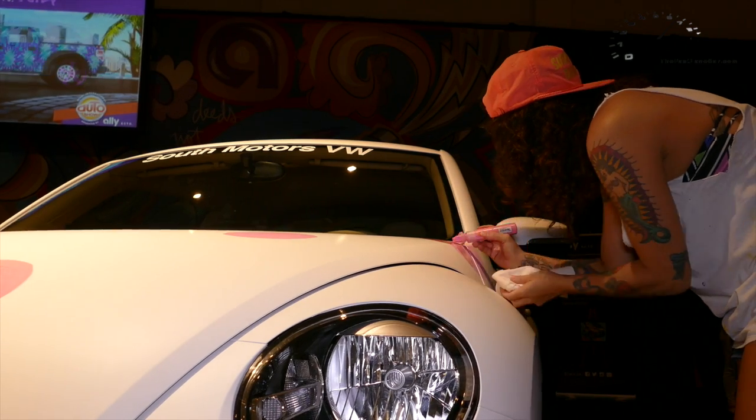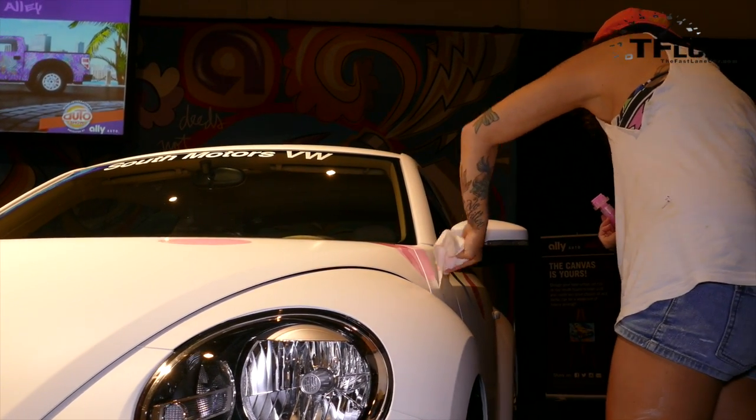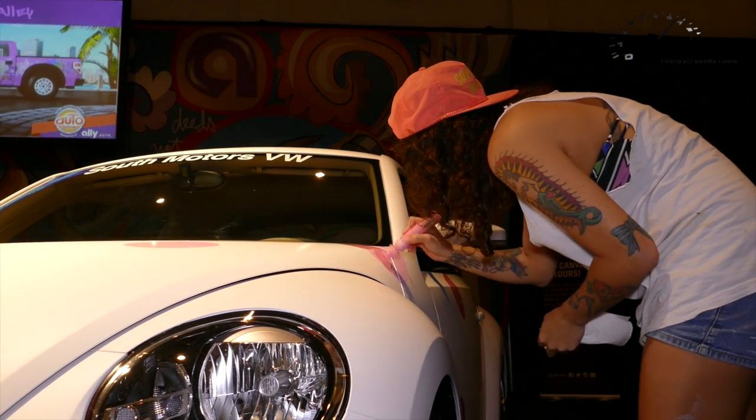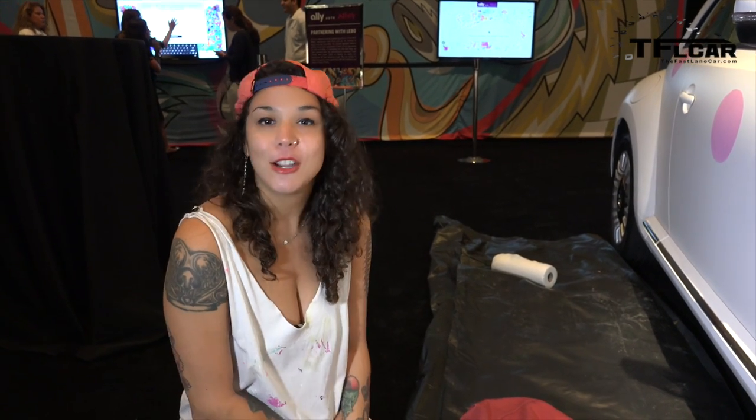Tell me about yourself. How long have you been doing graffiti? Well, I'm not really a graffiti artist, but I do some of these live events sometimes. I show in galleries. I just came back from a tour of Europe all summer, and now I'm back home in Miami, just getting ready for season.